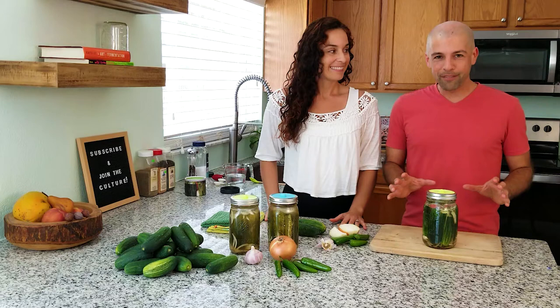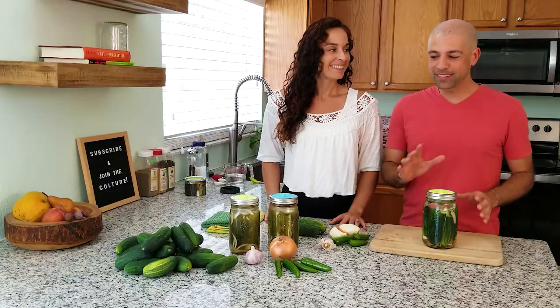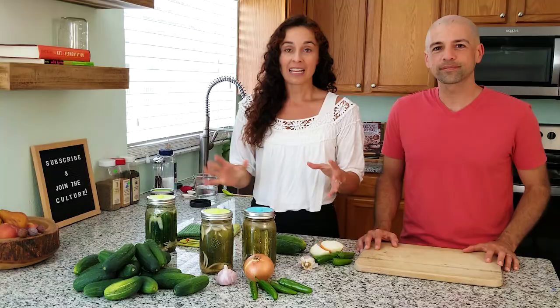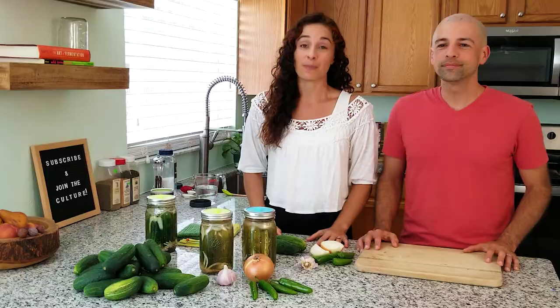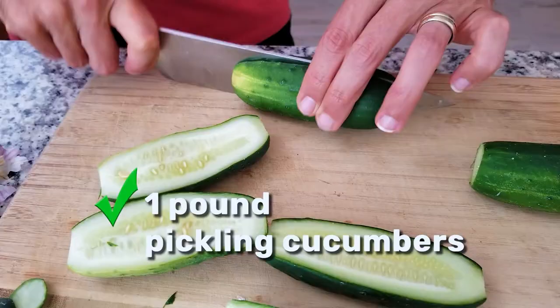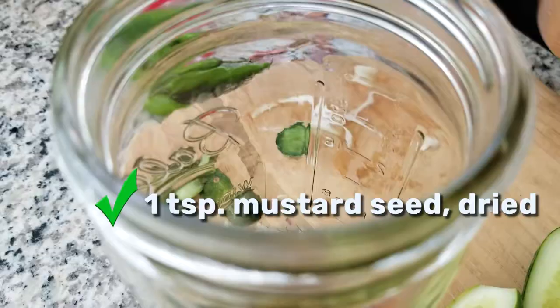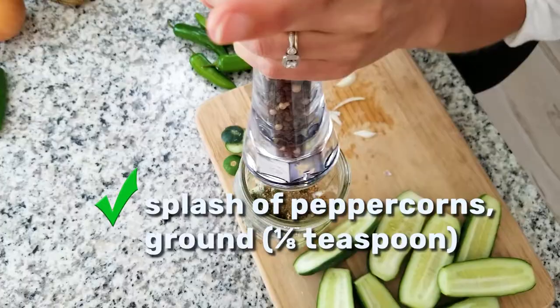Now we have our traditional half sour dill pickles almost ready. We're going to set these aside and make the spicy ones next. For the spicy pickles we are almost making the same thing. The same recipe: about four cucumbers, one pound, four cloves of garlic, one fourth of an onion sliced, half a tablespoon of dried dill, one teaspoon of mustard seed, one fourth teaspoon of celery seed, a splash of ground peppercorn, and a salt brine of two teaspoons of salt to one cup of non-chlorinated water.